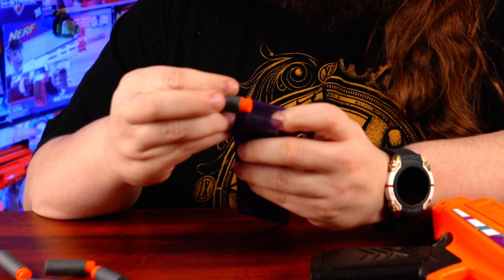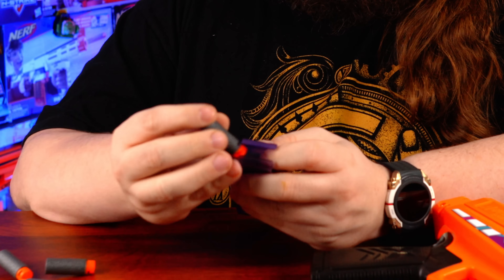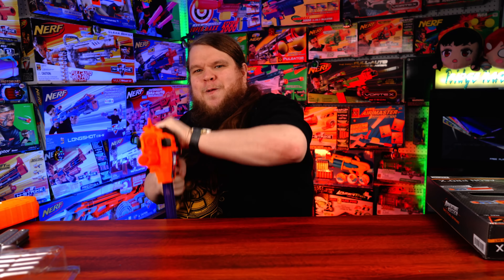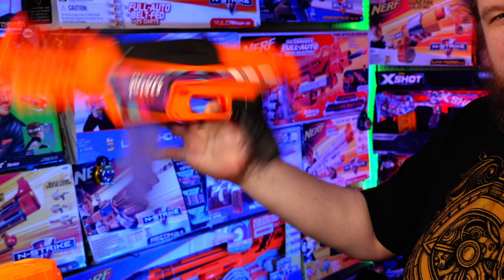Load up our 12-round mag with 12 Adventure Force Pro darts — and you don't have to prime the blaster to insert the magazine. Normal prime hits really hard, though not quite hard enough to pierce through the sound-deadening wall. Best part is slam fire: hold down the trigger, prime it back, push it forward, and it fires a dart. You could get really good with that. Rolling the Aeon Pro X off your hip and dumping a mag is going to be great for crowd control.